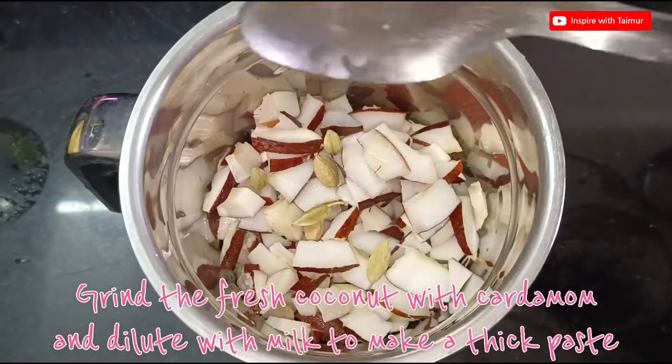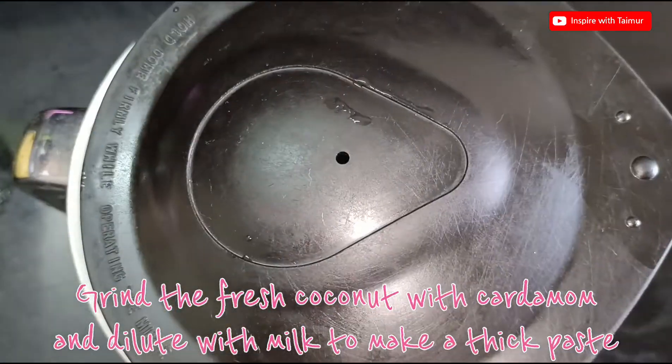Grind the fresh coconut with cardamom and dilute with milk to make a thick paste.